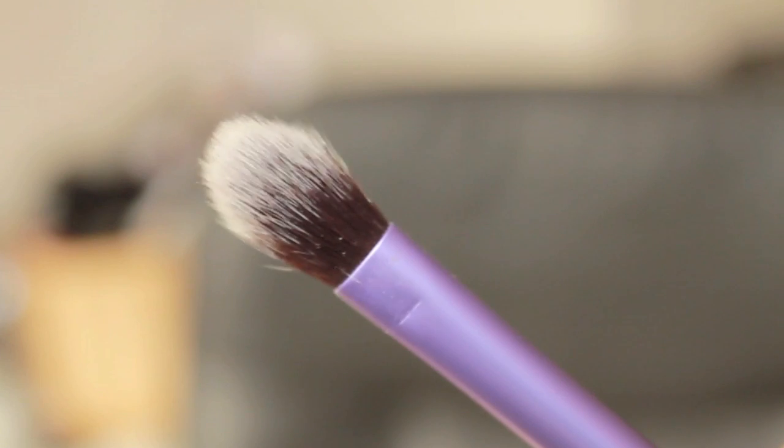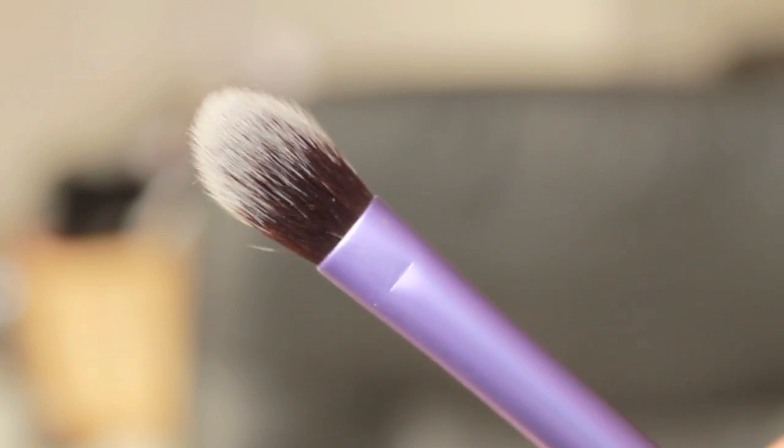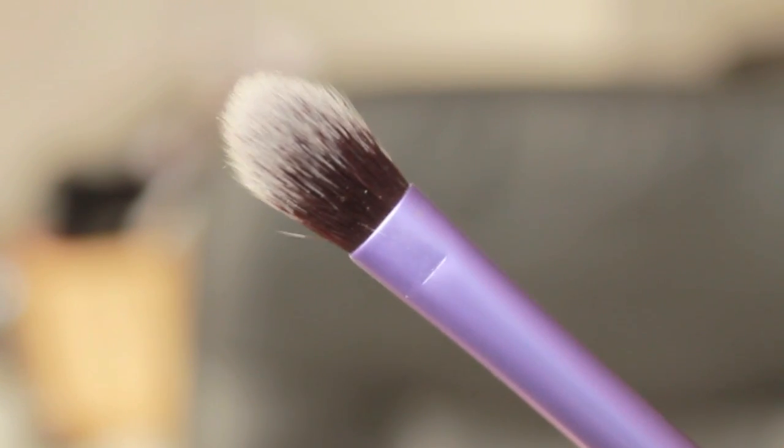The base shadow brush I use more for blending. I could probably choose three of these brushes as my all-time favorite ultimate kit for eyes. What I love about the Real Techniques brushes is that the actual shape of them is so unique compared to anything else I have.